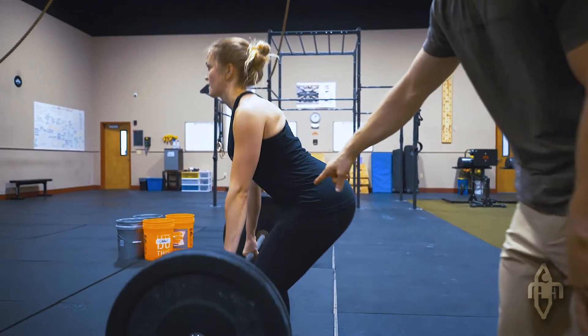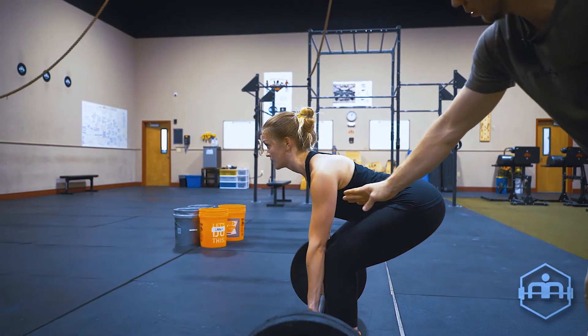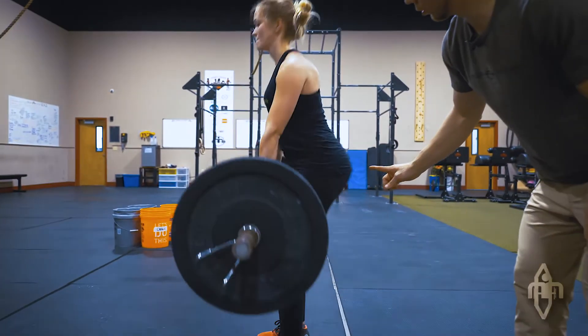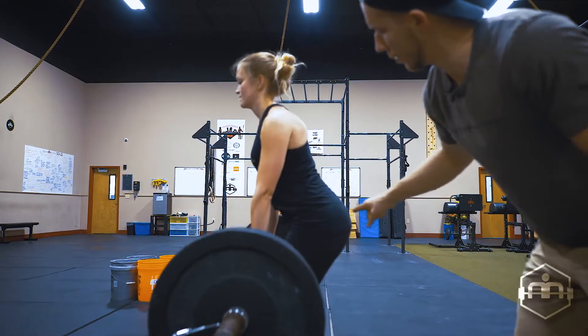You'll notice that as she goes down, those hips are going back — she's not really leaning forward. As she comes back up, hips are going forward, squeezing the glute. Going back down, hips are coming back.